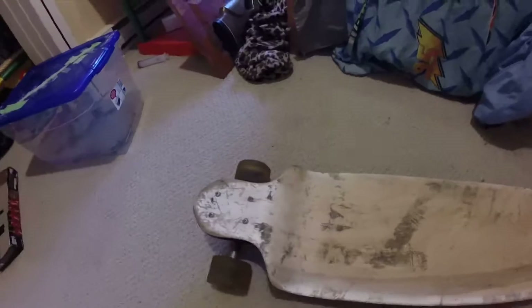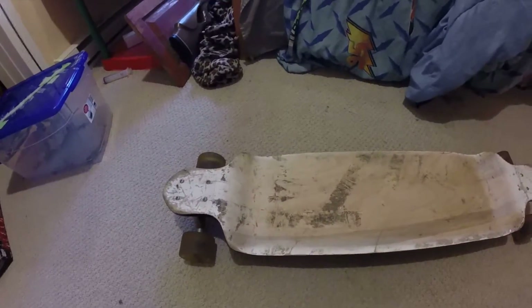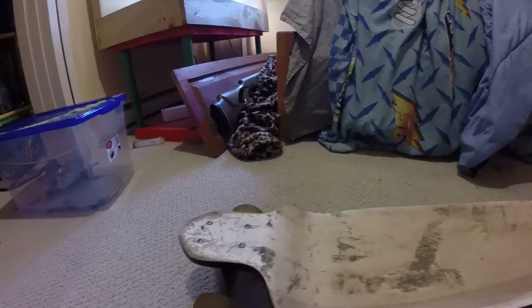That's about it. I'll show you the board again when I get some grip tape on it, and there'll be another video for another day. See you later, bye.